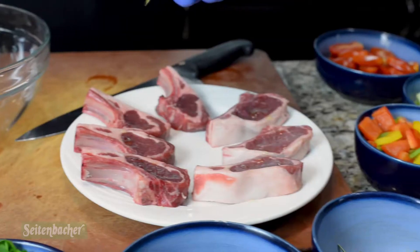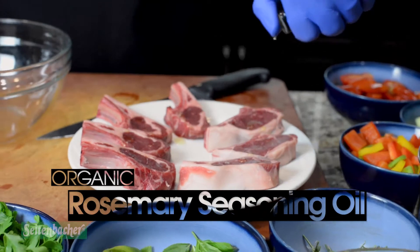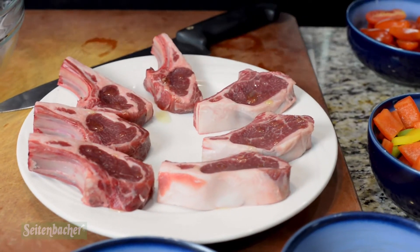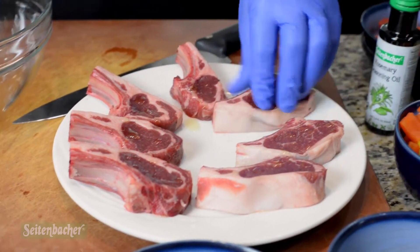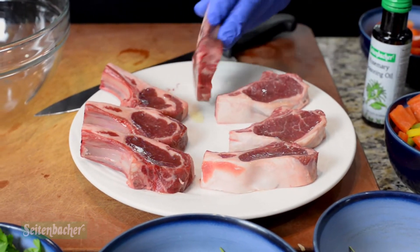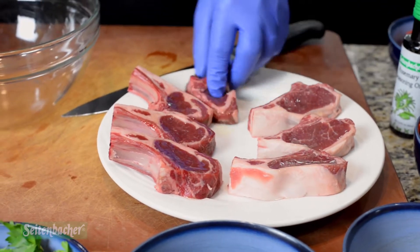Today I took our rosemary seasoning oil and some lamb lollipops — New Zealand lamb chops cut down — and I seasoned them with our rosemary seasoning oil, which is a little bit more concentrated in flavor than our other rosemary oil that we have for cooking.